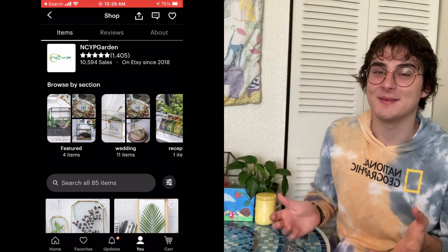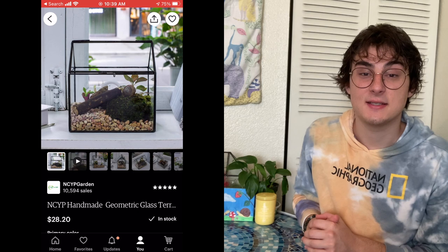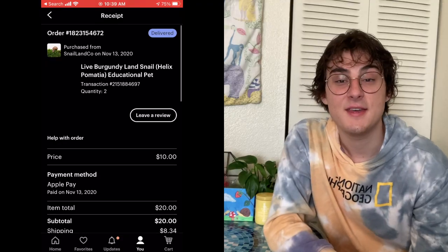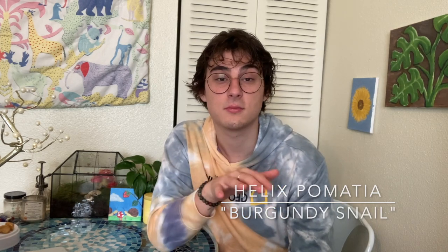Just as important as the mister, you need the habitat. The terrarium is from Etsy and was around $40. NCYP Garden also has a terrarium with better air ventilation — I definitely recommend getting that other one they sell. Believe it or not, I also got the snails from Etsy. The shop is Snail Land Co and I got them for around $10 each. They had all different types of species — I believe I got the escargot variety, also known as Burgundy or Roman snails. I'll list the scientific name somewhere.